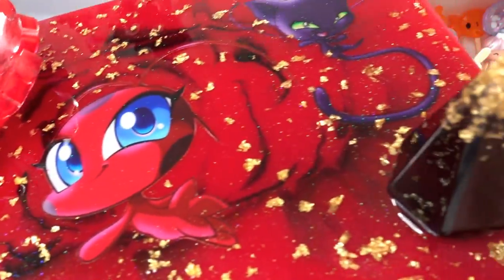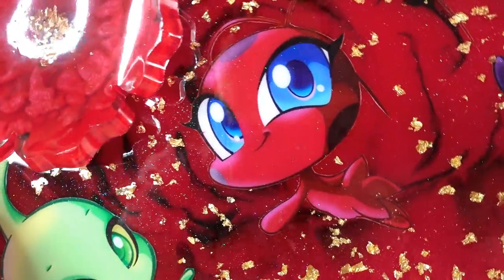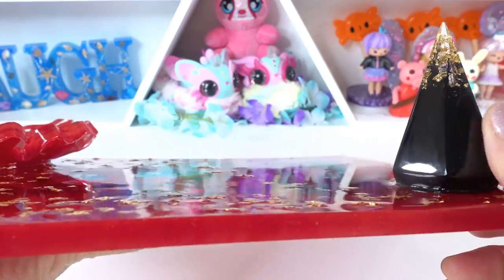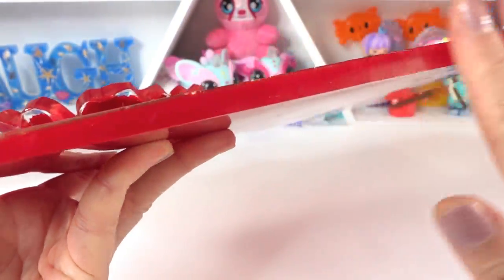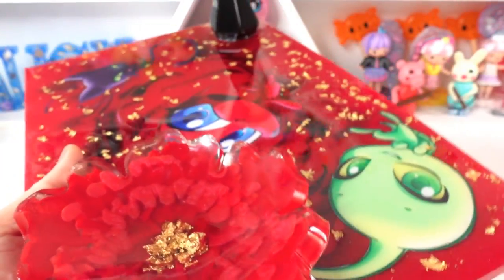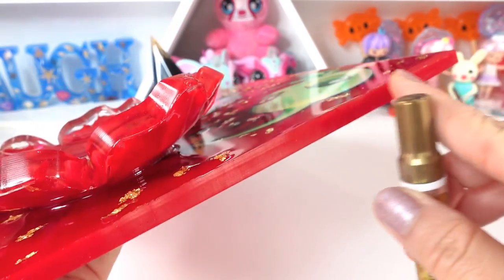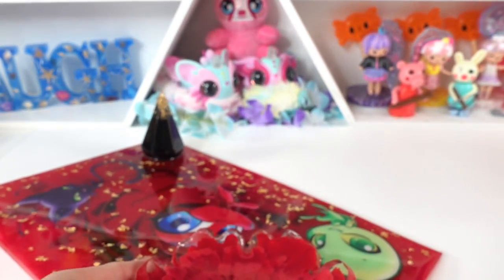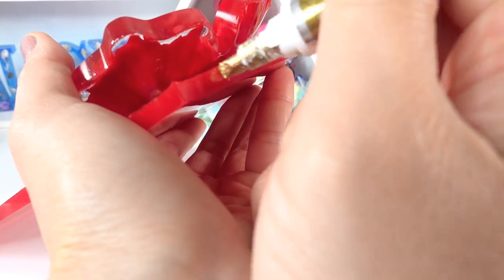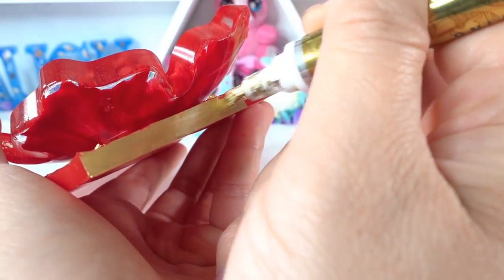Alright everyone, here is the plate so far — it is looking fantastic! Oh my goodness, the second layer is super glossy. Over here we have our little ring stand and we have a little dish over here. I think the last thing we need to do is finish off the sides, so I'm going to be using a gold leafing pen and we are just going to color the sides of the plate and also on the flower. These pens are really easy to use — you just draw it on and you're done.